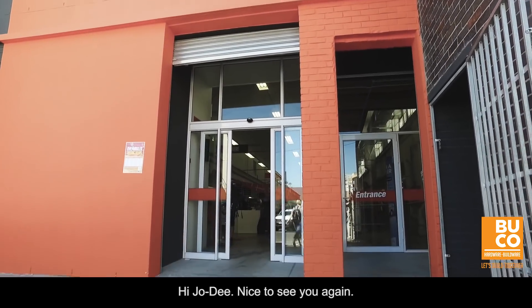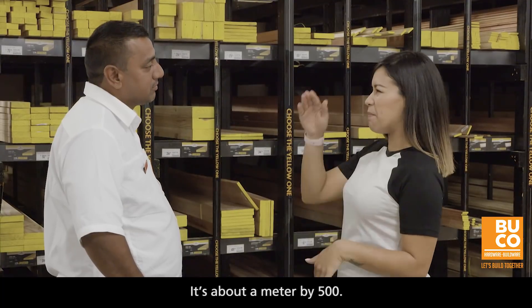Hi again, Fahim. Hi Jodie, nice to see you again. So what size are you looking for today? It's about a metre by 500.